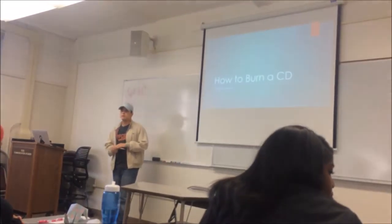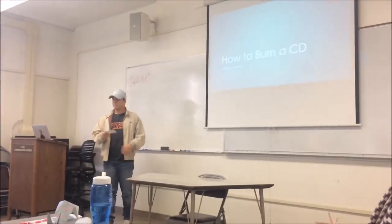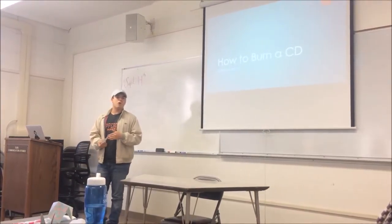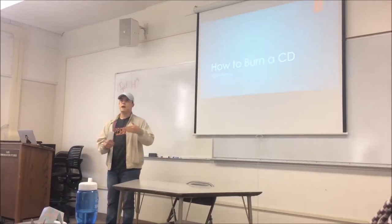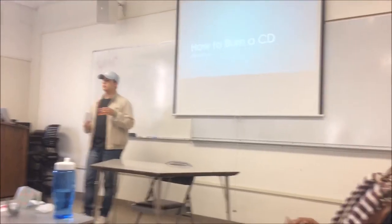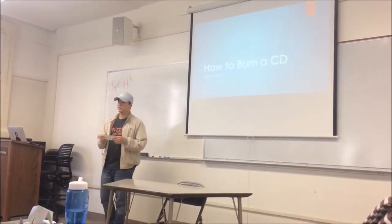My name is Christian and today I will be teaching you — or reminding you — how to burn a CD. Have you ever been in a car that doesn't have an auxiliary port, a cassette tape adapter, or an FM transmitter? So you actually need your own CD to listen to your own music instead of the radio, which just plays the same three songs.